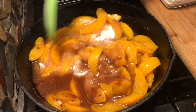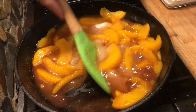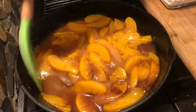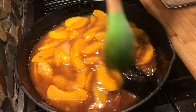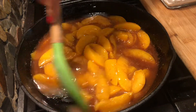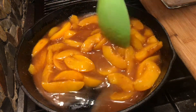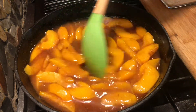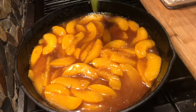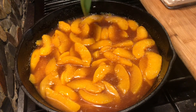There are different ways to cook or to mix a cobbler, but I want to try this way and see if I like it. I am going to bring this to a boil and then add my cornstarch when it starts boiling.